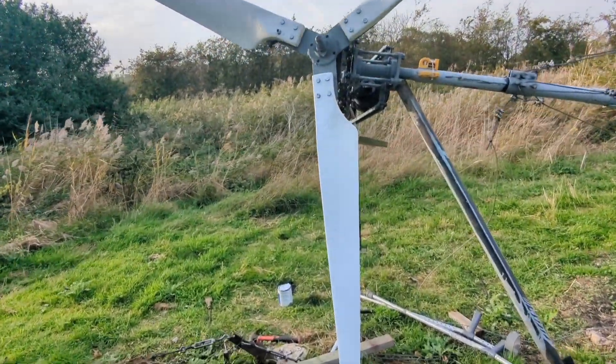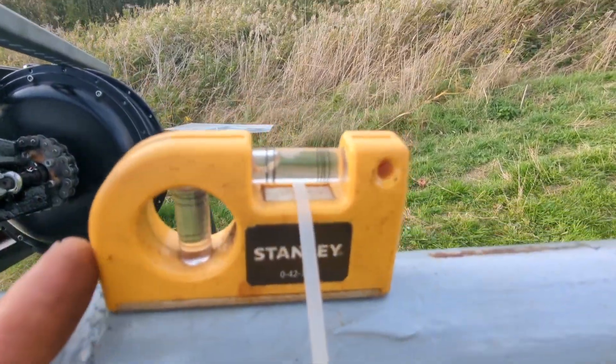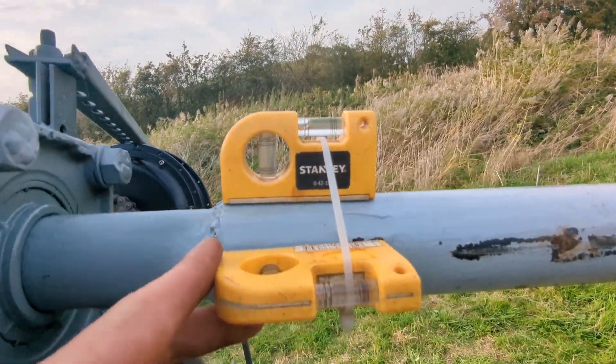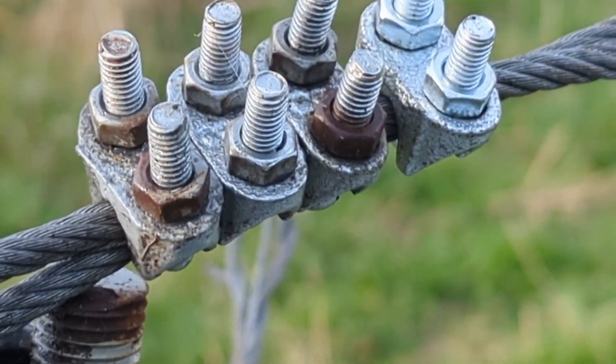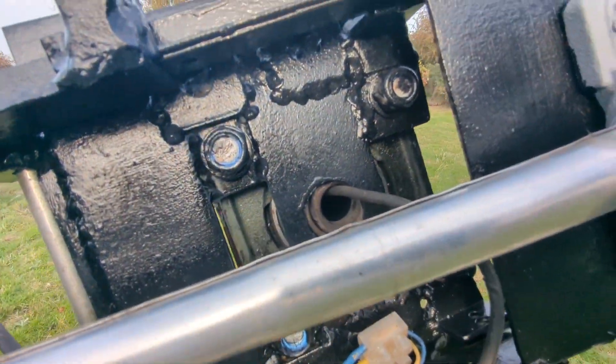Greetings friends, great news — I think it's actually done. I've got these on here, which are a very useful addition when trying to level everything up properly on a homemade tower. I found a pack of wire clamps, so I've doubled up in a couple of places. All the wiring's in and down the hole.